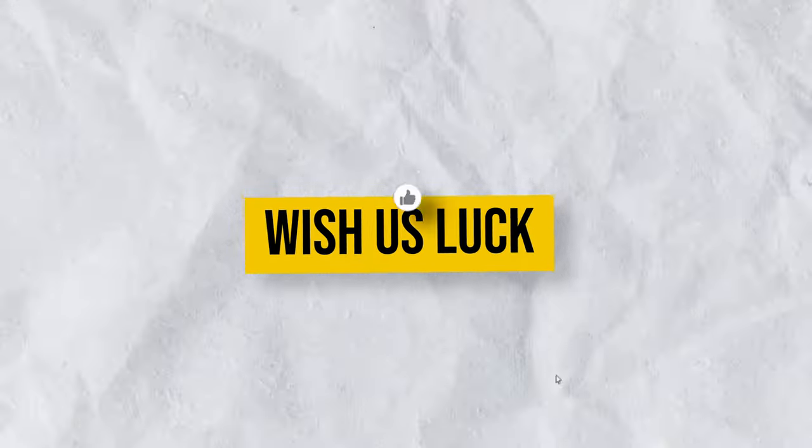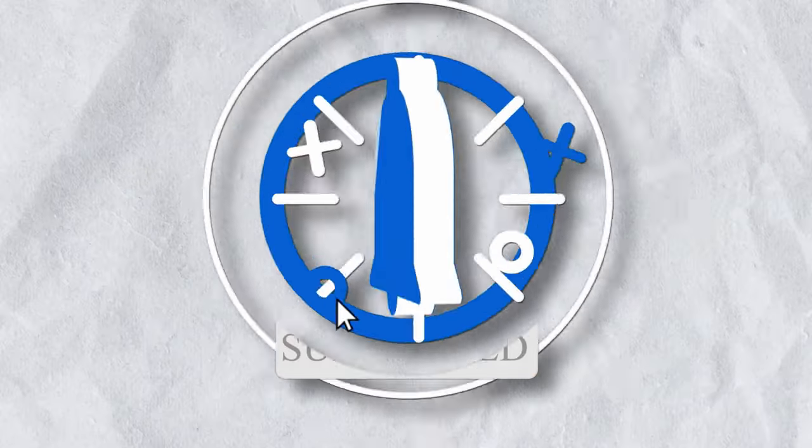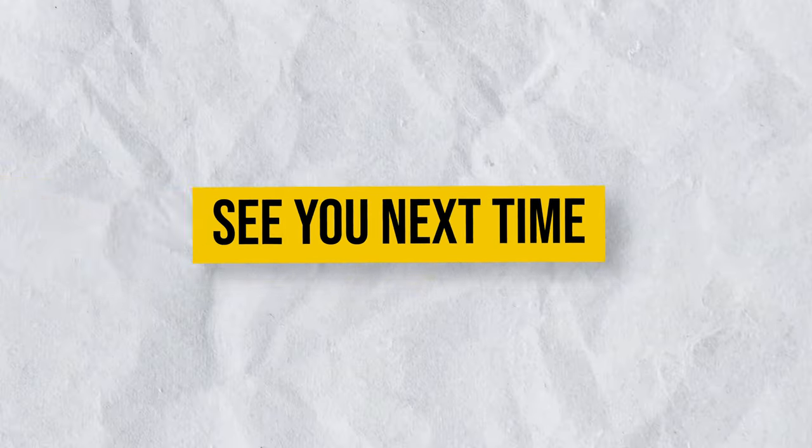Please wish us luck. We hope you enjoyed this episode. Please click the subscribe button to follow along on our journey. Don't forget to hit that like button too — it really helps us out. See you next time, bye!